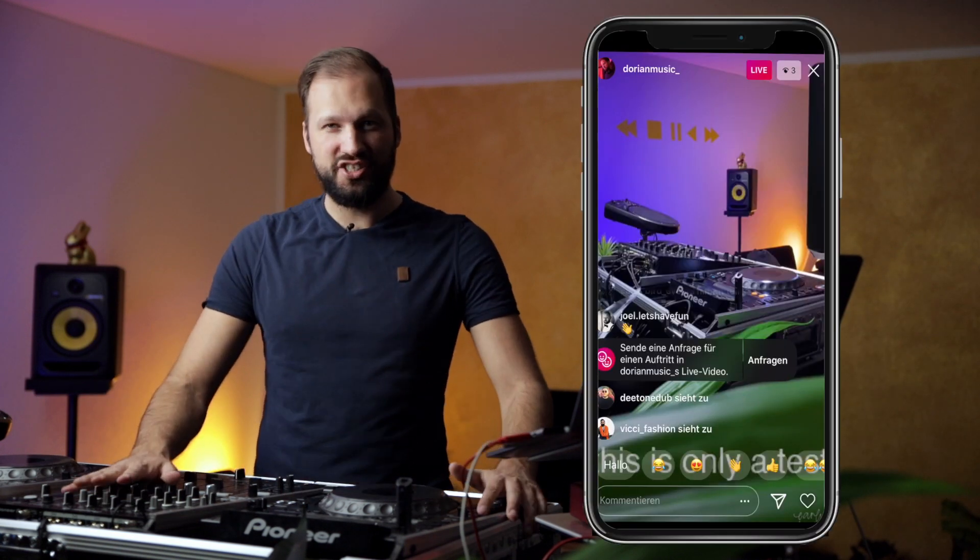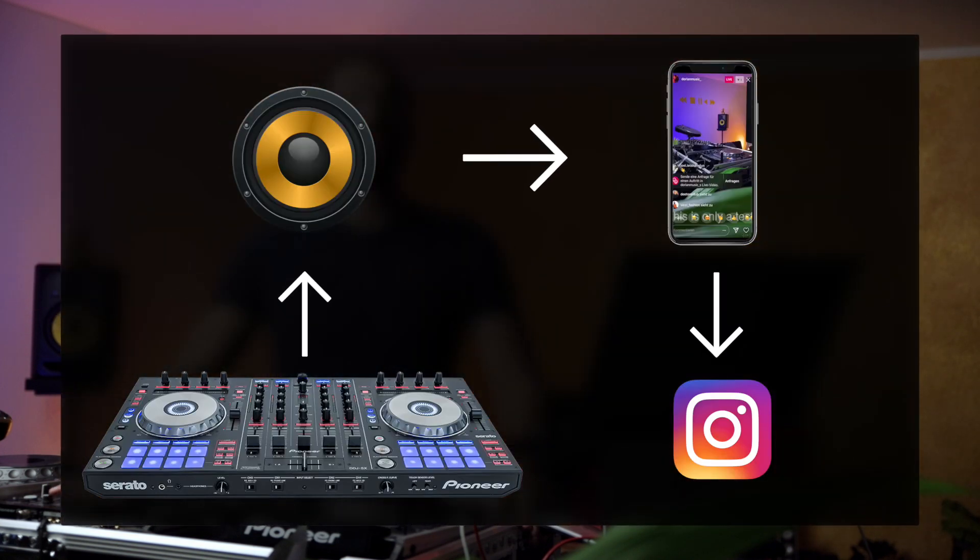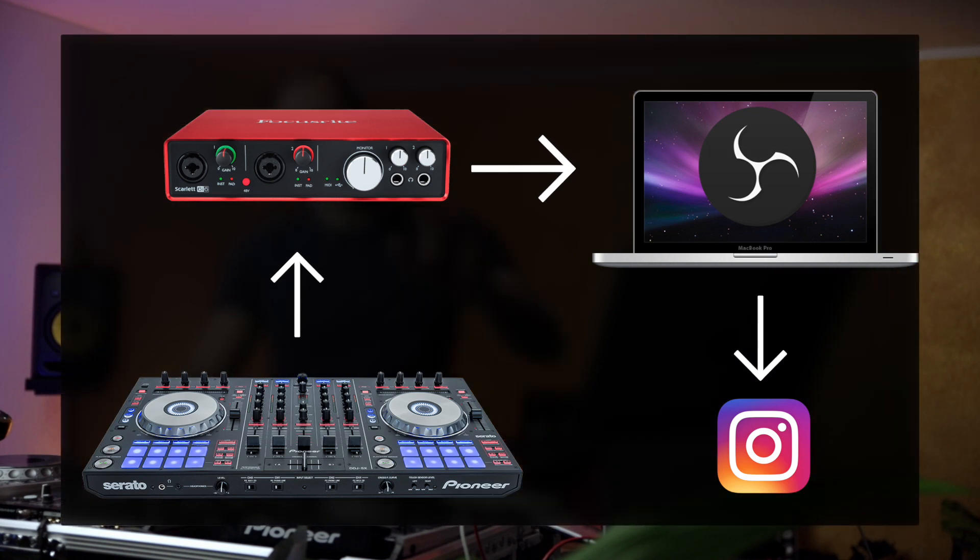In this video I'm going to share with you how to live stream your DJ set to Instagram in high audio and video quality. I still see many artists streaming their live sets by playing their music through speakers and using the microphone of their smartphones to capture the sound. This won't result in the best possible audio quality. If you want to go for that style that's totally up to you, but if you only do that because you don't know how to send the audio signal from your mixer directly to Instagram, then this is the right video for you.